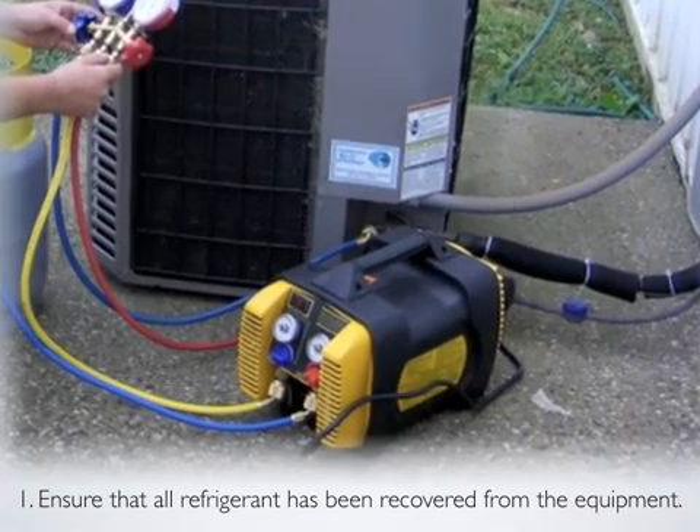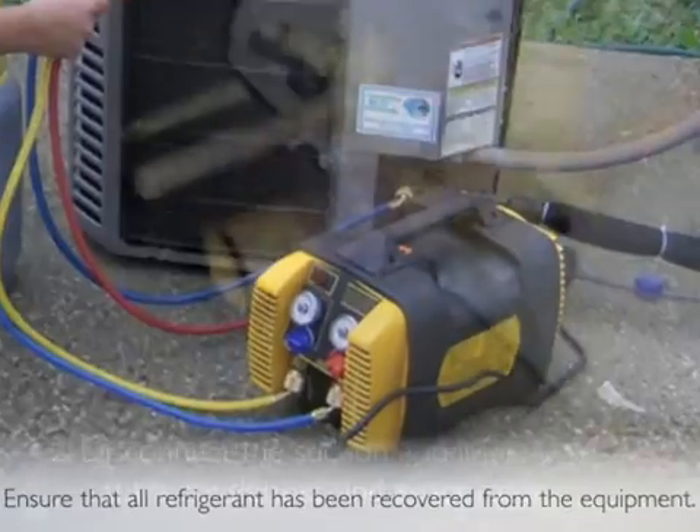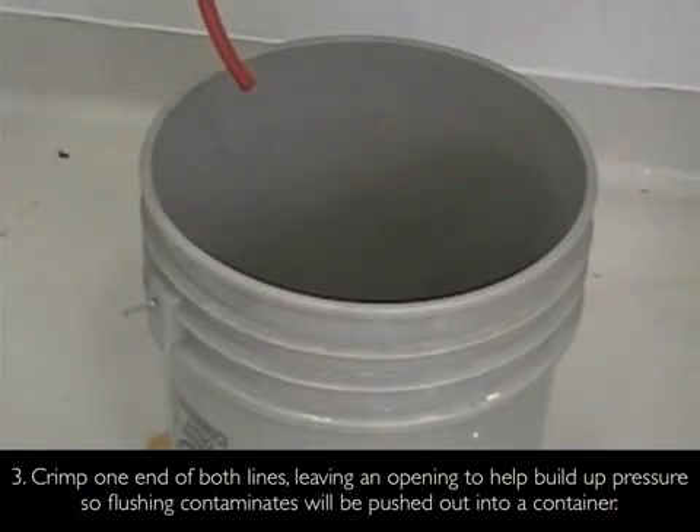Step 1: Ensure that all refrigerant has been recovered from the equipment. Step 2: Disconnect the suction and liquid lines at the condenser and evaporator. Step 3: Crimp one end of both lines, leaving an opening to help build up pressure so flushing contaminants will be pushed out into a container.